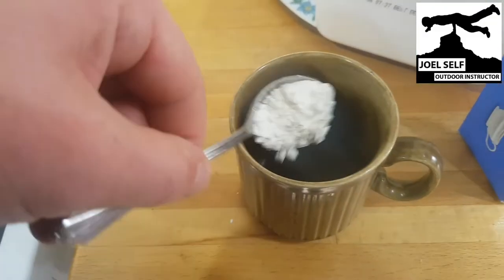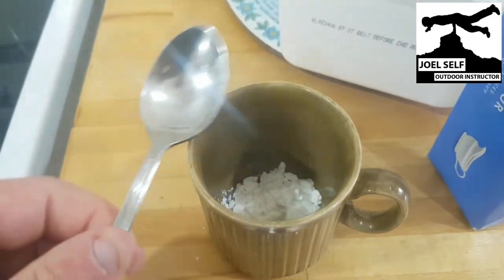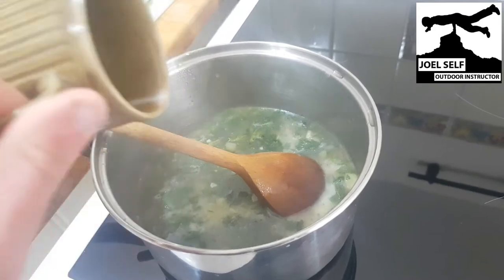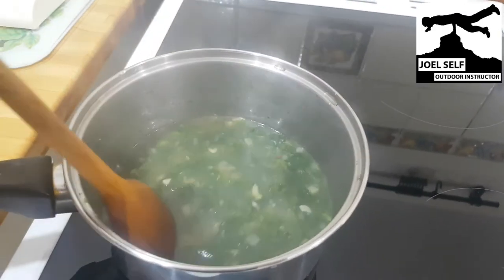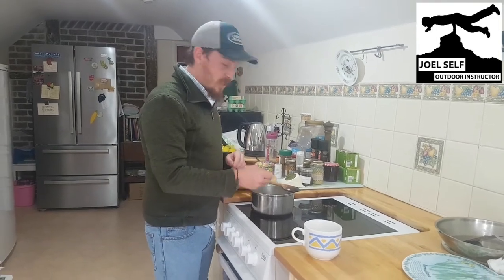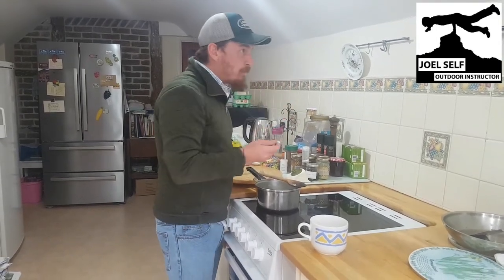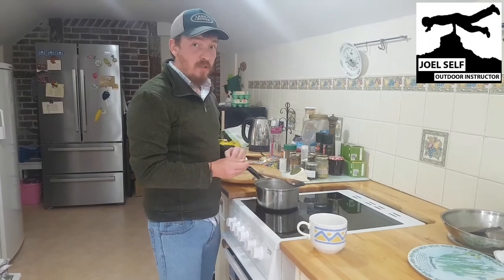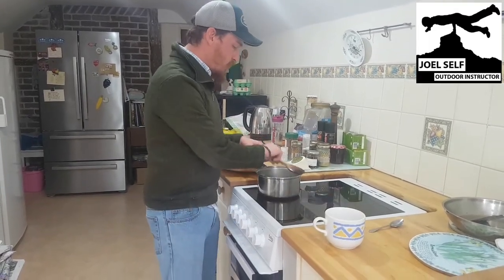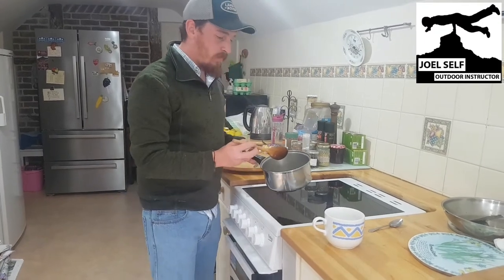To thicken up the soup, take one teaspoon of cornflour and a bit of water, add that to your mix and stir it in well. This is the time to add any extra seasoning you want — I just left mine as is. Give it a quick taste to make sure it's as you want it, and once you're happy, serve it up nice and hot, ready to eat.